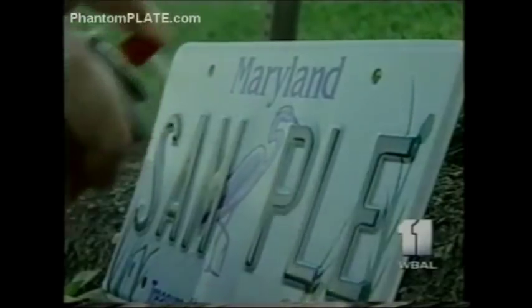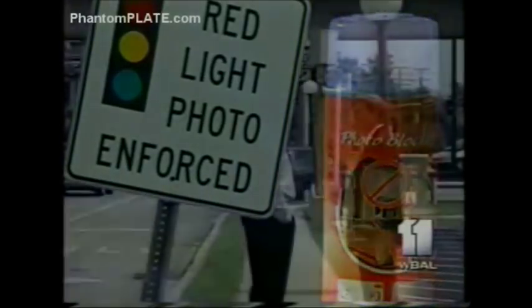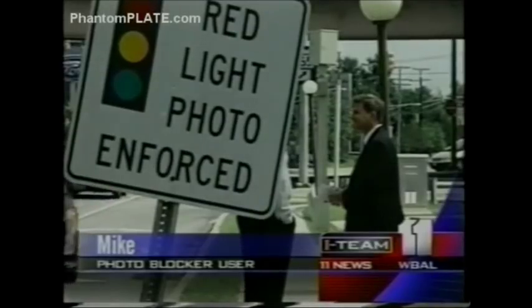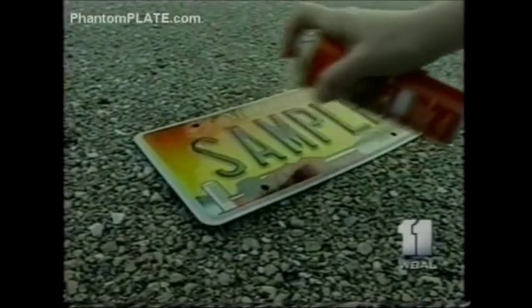This is one inventive way to beat the system: a clear spray designed to blind the cameras. Photo Blocker is supposed to make license plates so reflective that the tag becomes unreadable. The man behind this red light camera sign doesn't want police to know who he is, but he says he's a satisfied customer. He says he's seen the cameras go off right behind him and has never received anything — so no news is good news. The Denver, Colorado Police Department tested Photo Blocker against one of their speed cameras, and based on the photo finish, the product works.